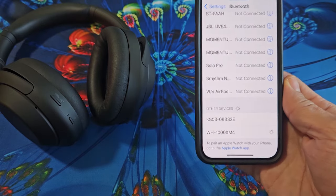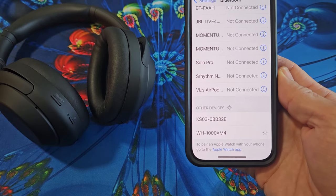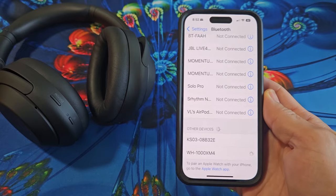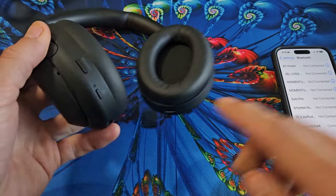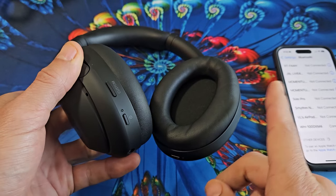So I'll tap on that right there and give it one second for it to connect. And you can see that it's connected. Now it starts blinking rapidly because it's connected.